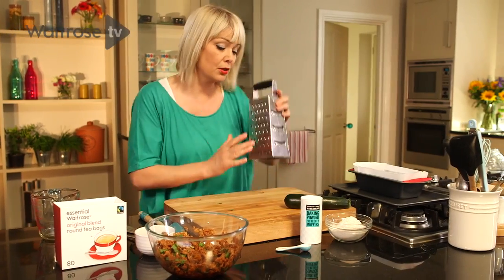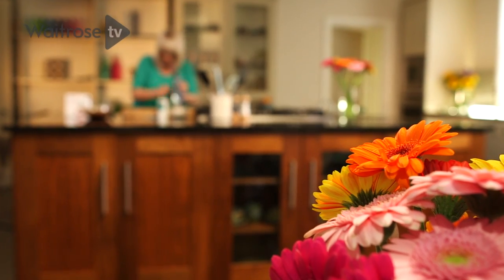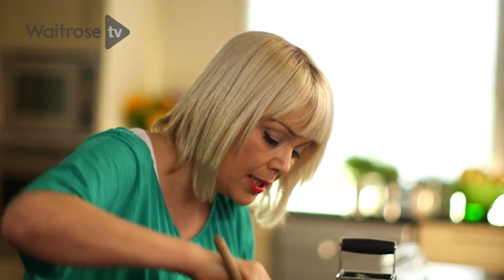Next I'm going to grate a courgette. That's my courgette grated and my bran flakes have soaked up all of that tea and softened really nicely.